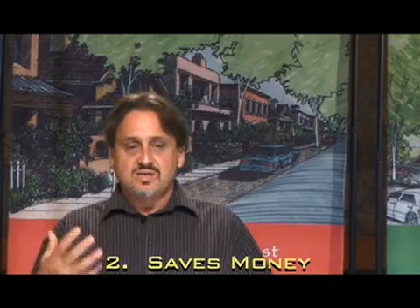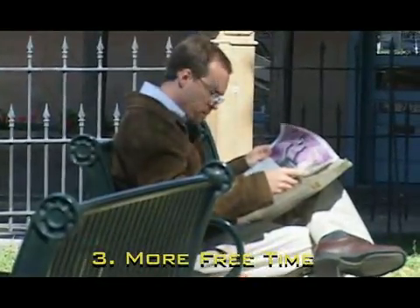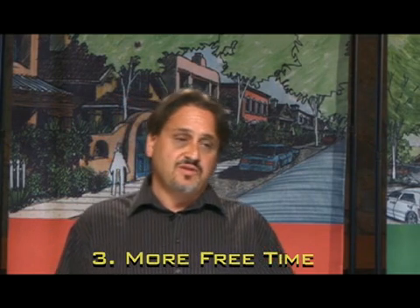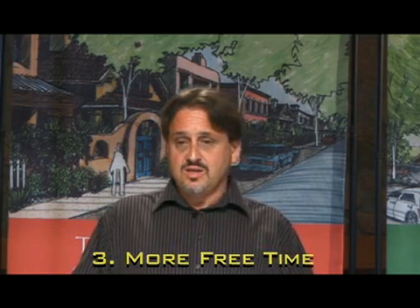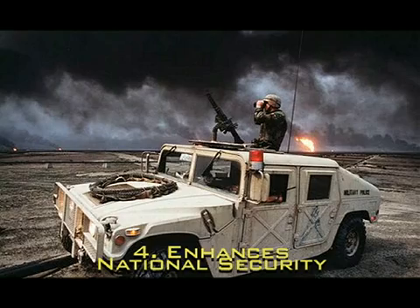Energy is just skyrocketing in cost. Someone who buys into Oshara will not be subjected to this dramatic increase in energy costs. More free time — people in America often spend an hour commuting. We believe that over half of the people that live in Oshara are going to work within walking distance, either within their homes or at the community college. It enhances our national security, which everybody benefits from. As we begin to see instability in energy markets around the world, it's becoming more and more important that we find ways to reduce our demand for energy. And if you can do it in a way that increases your quality of life, then that's all the better.